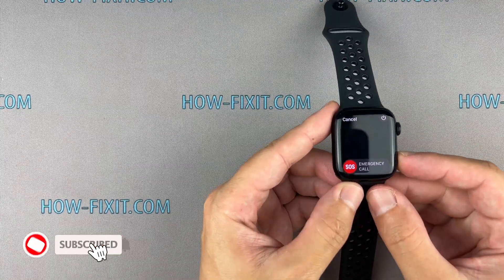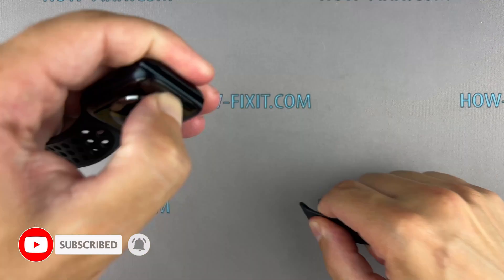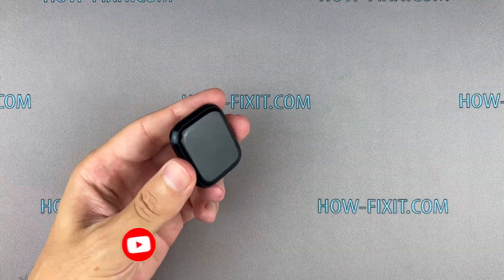Before you start, make sure to turn off your Apple Watch. Then, for easier access, use a hair dryer to gently warm up the display surface.